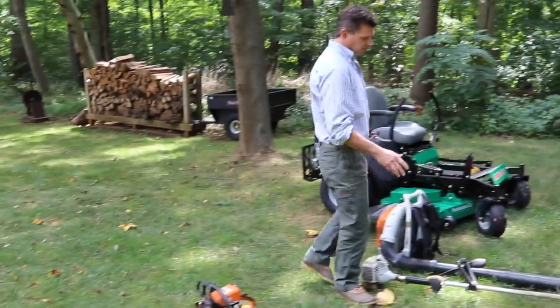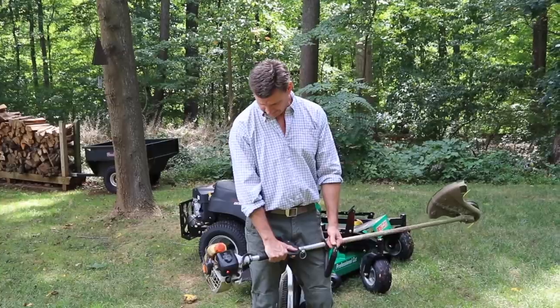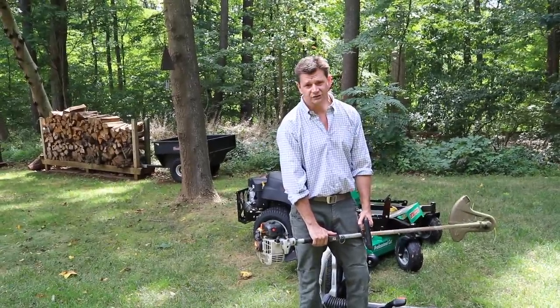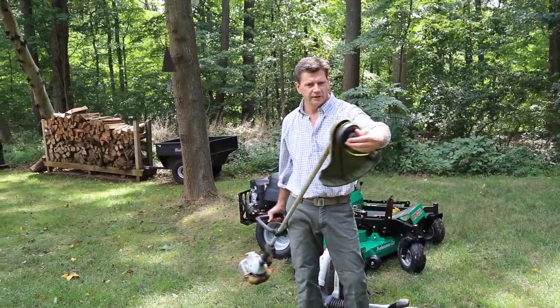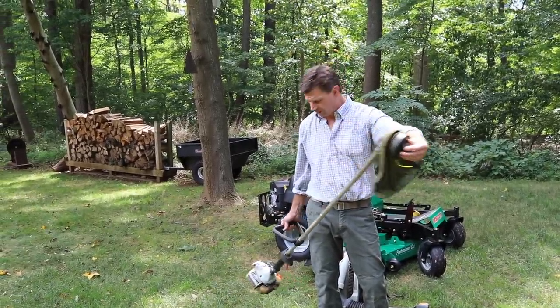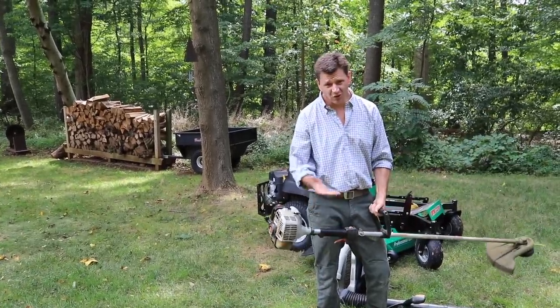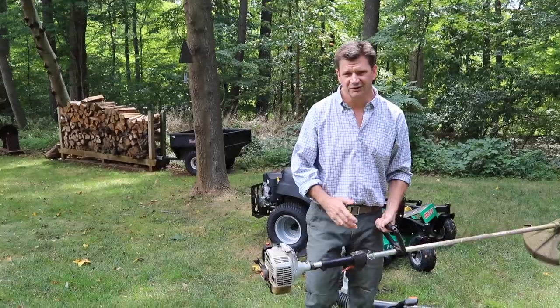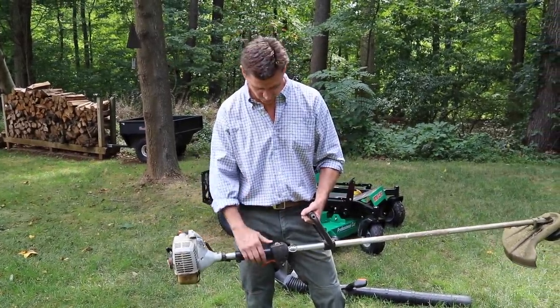But definitely you need a weed whacker. This is an Echo. I bought this — it's probably 19 years old, and the only thing I've done to this other than replace the string is replace the spindle. I've never replaced the spark plug or the air filter. It starts up all the time. There's a little trick to starting all of your gas-powered tools — you kind of learn every tool that you have.